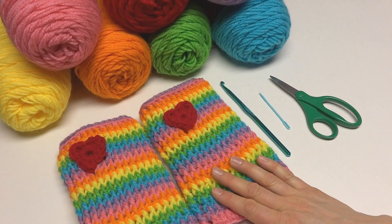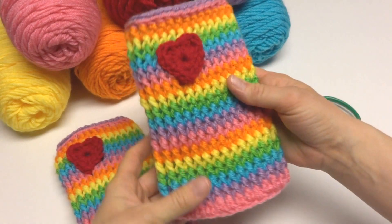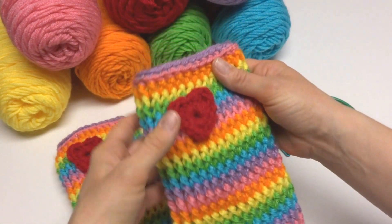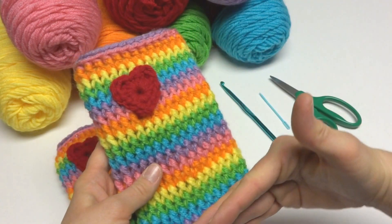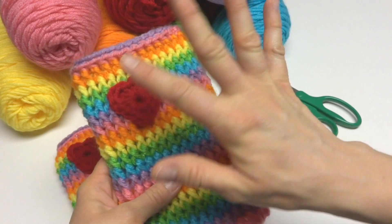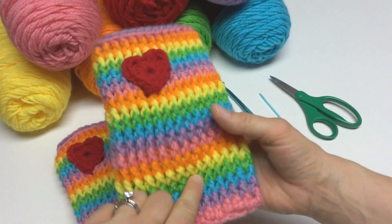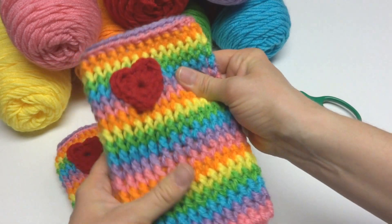Hi everyone, it's Jennifer from Fiber Flux. In this video I will show you how to crochet the Rainbow Love leg warmers. These are fun and colorful and totally adorable little leg warmers that I've crocheted in a rainbow sequence, topped off with a fun heart at the top. The front post double crochet stitches make a warm thick rib.